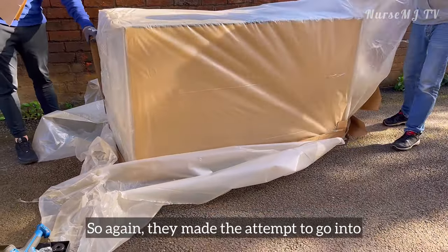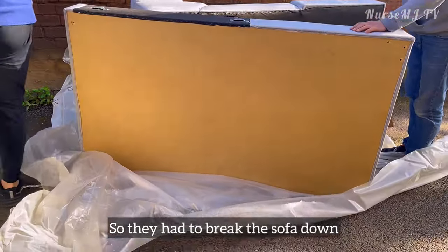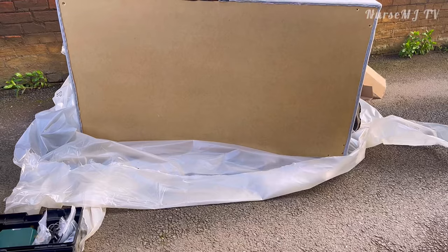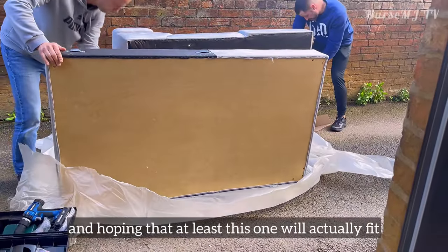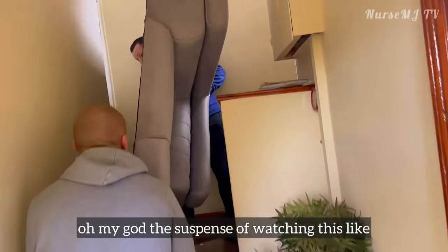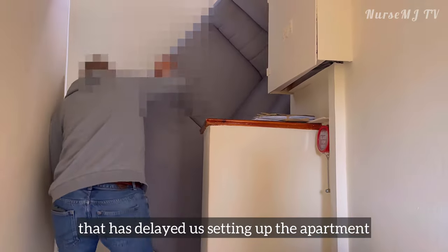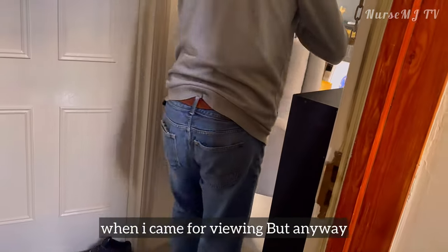A few days later I got a message that they were coming back to re-deliver a different size that we hoped would fit. Again they made the attempt to bring it into the apartment — guys, it still did not fit! So they had to dismantle the sofa, separating it into different parts, hoping that at least pieces would go through. And finally — the sofa fits into the apartment! Oh my god, the suspense! This is literally the factor that has delayed us setting up the apartment for a long time. I never anticipated this entrance giving us an issue when I came for viewing.